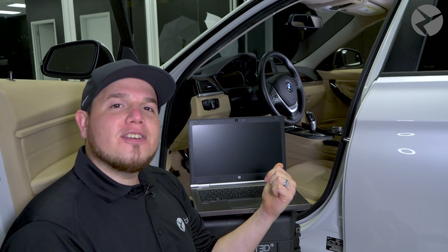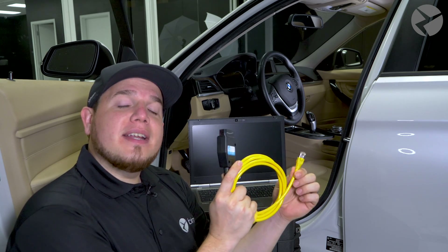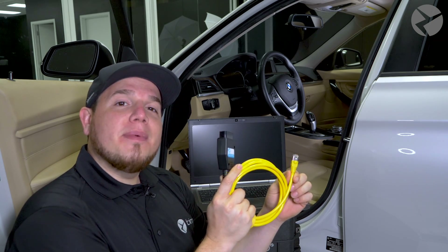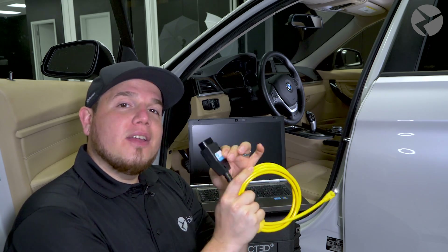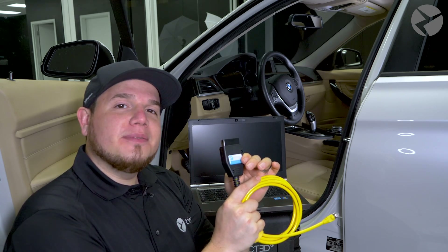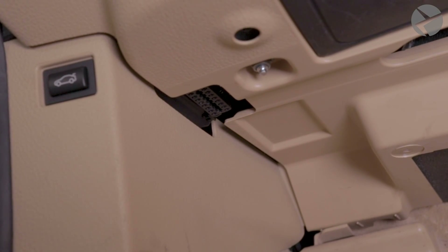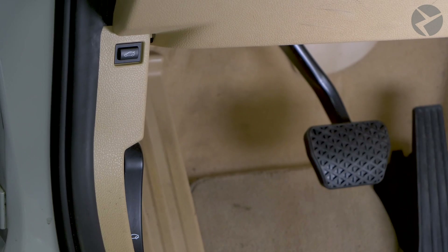Step two, just start your car's engine. And lastly, once you've already connected the ethernet cable into your laptop and you've started your engine, then we can go ahead and plug in this side of the cable into the OBD port of your vehicle. The OBD port can be found just above the pedals or just to the left underneath the dashboard.